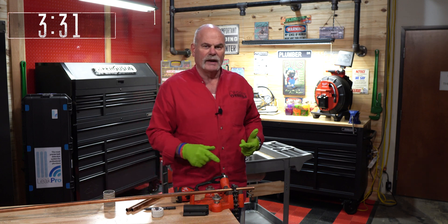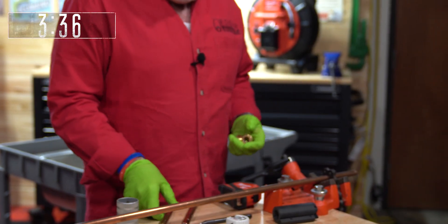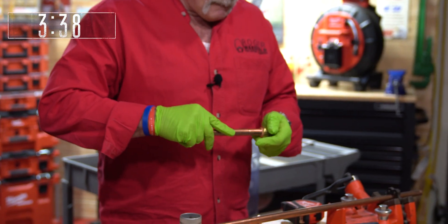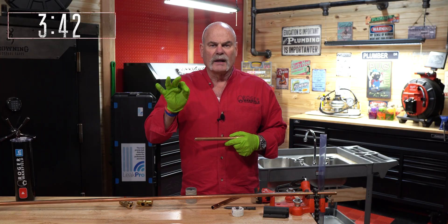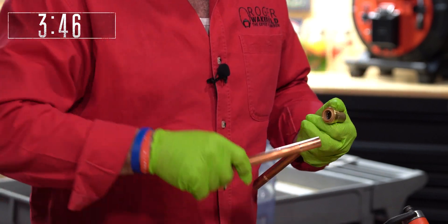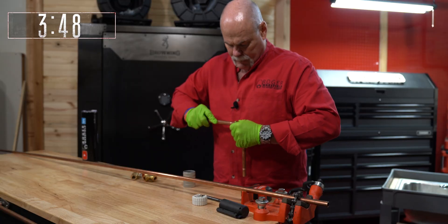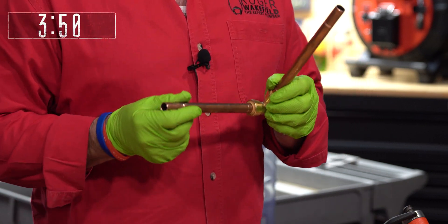So I have cut, cleaned, and marked both ends. The first piece I've already got cut and done — put it together. The last step: cut, clean, mark, and push. So there we are — my first piece is done.